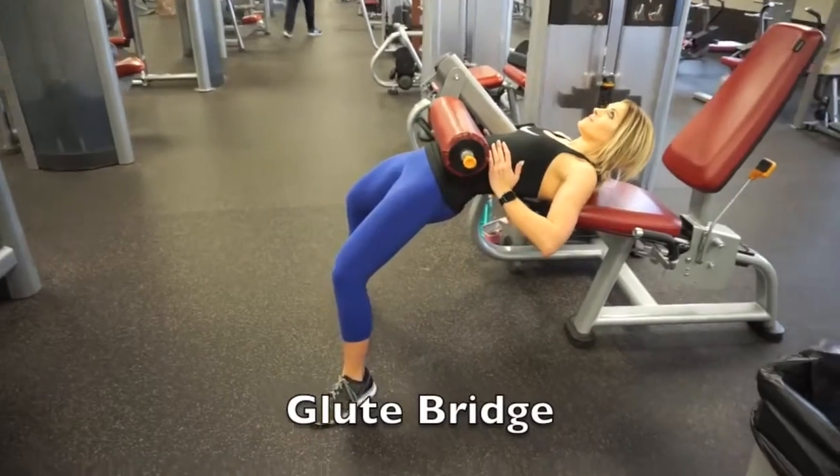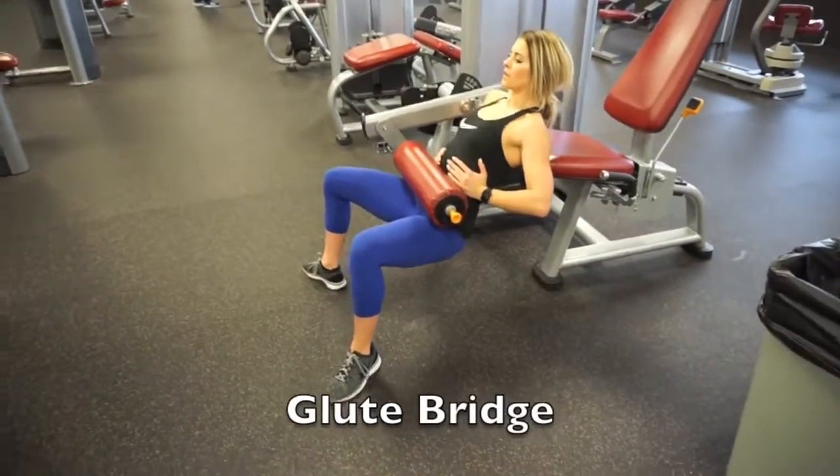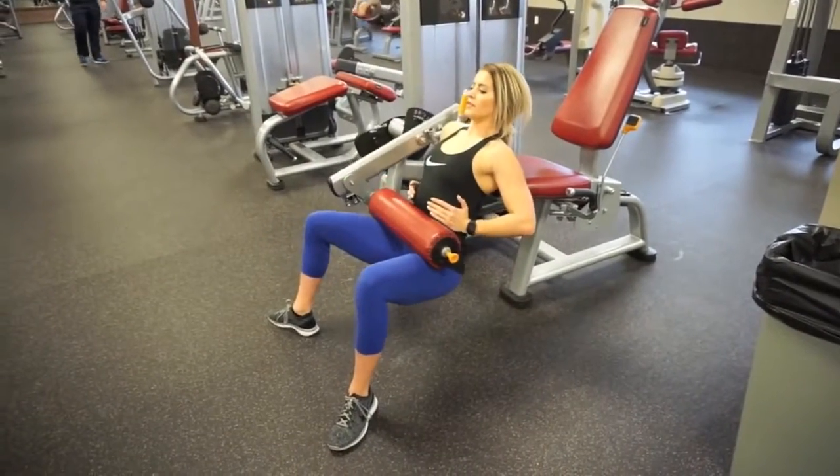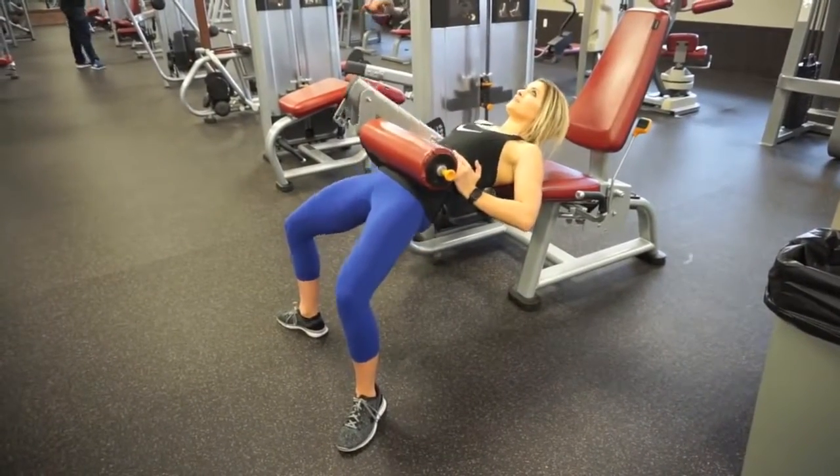I find glute bridges with a bar placed on my hips is too painful, so I found that using the leg extension machine is a lot easier. Point your toes out, heels in, and get deep.